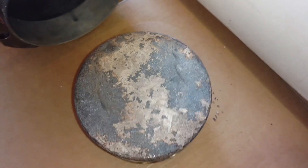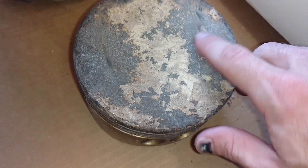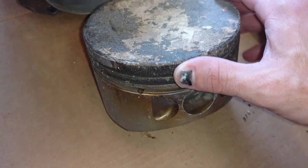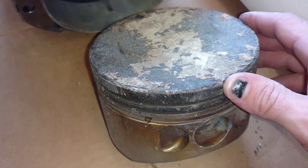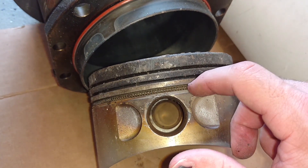Believe it or not, that's a fairly normal-looking piston for any aircraft engine — they all pretty much look like this. Lots of carbon buildup and wear and tear, but that's a pretty normal-looking one. Of course we're missing our rings here.